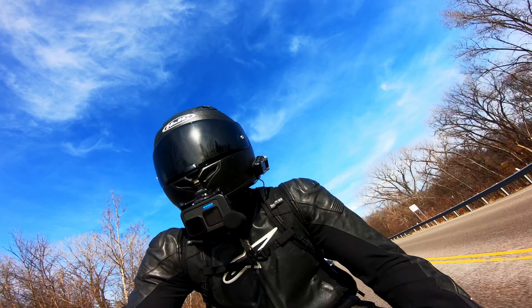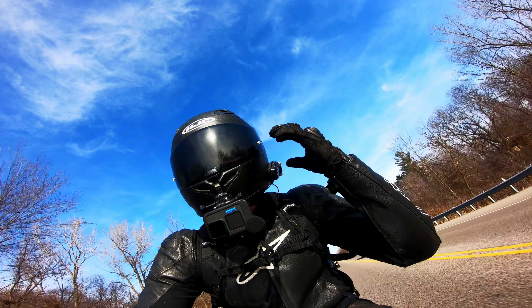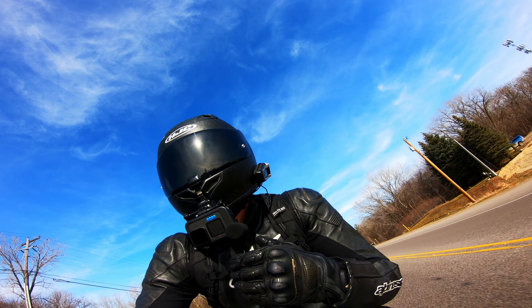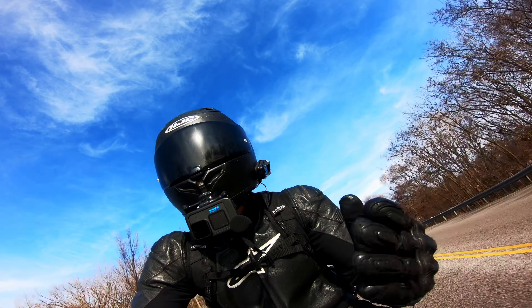It's weird because I hear a lot of wind in my ears, but I don't feel a lot of wind coming up from around my chin area, so maybe it will actually turn out okay.